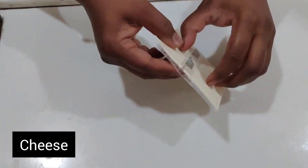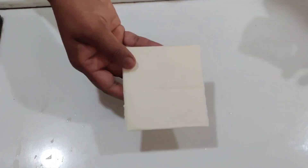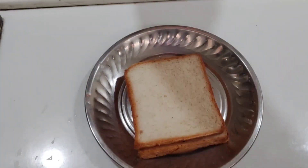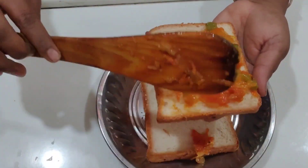I have to make the cheese slices. We cut the cheese. After the bread, I cut the bread.